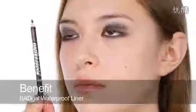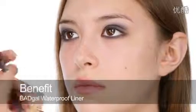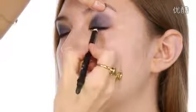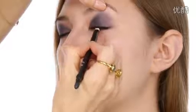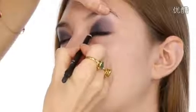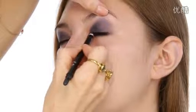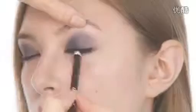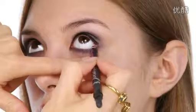Next I'm going to use Benefit's Bad Girl Black Liner. Just all the way through the roots of the lashes, really working it in so you get a nice inky base. And the same underneath — I'll go along the waterline. This is all going to be smudged in later so don't worry about being too perfect. Just make sure you get it really into the roots of the lashes and make that nice dark centre.